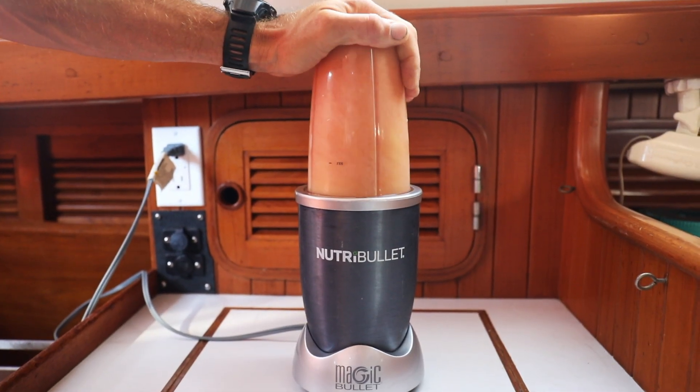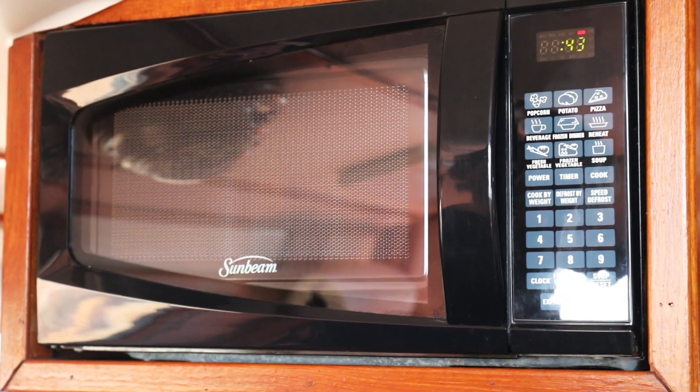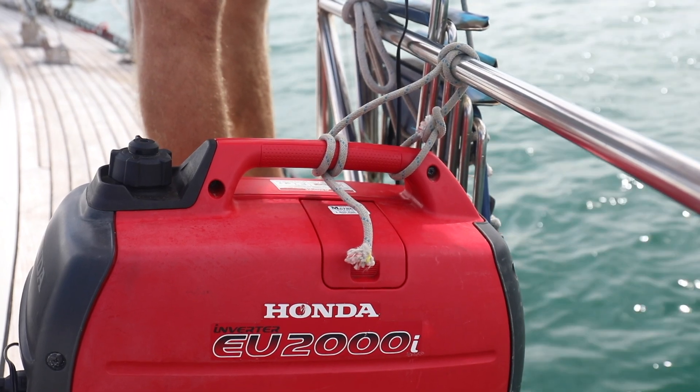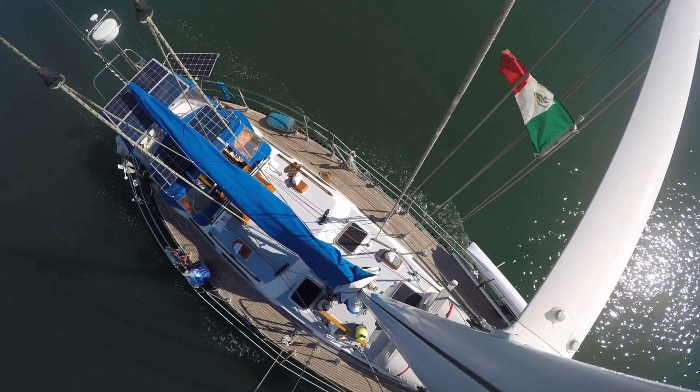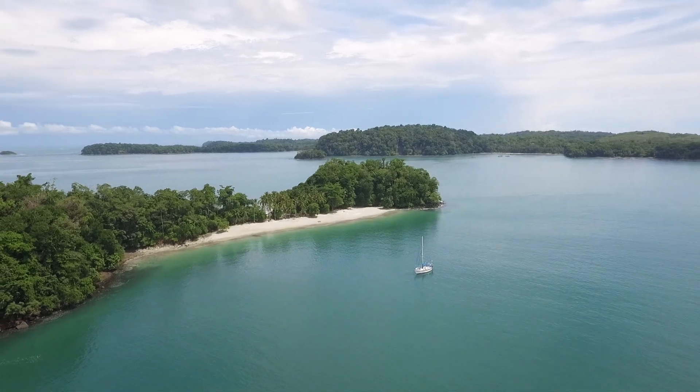Since installing the inverter a couple weeks ago, we have enjoyed being able to use all the appliances and electronics we want without having to turn on the generator. We look forward to years of trouble-free use, the same we have enjoyed with many other Xantrex products.